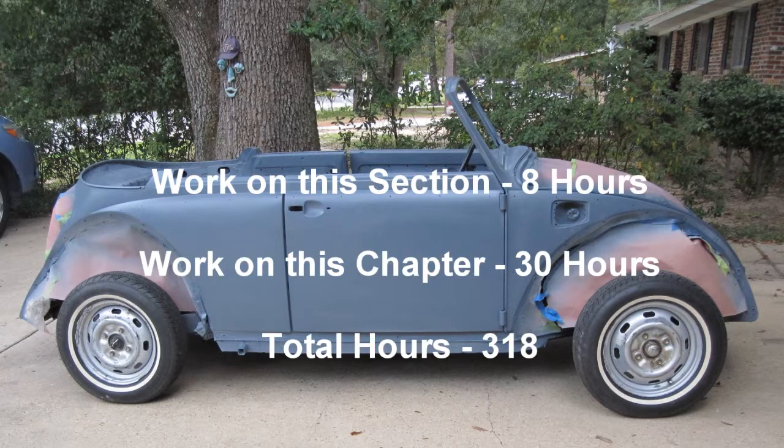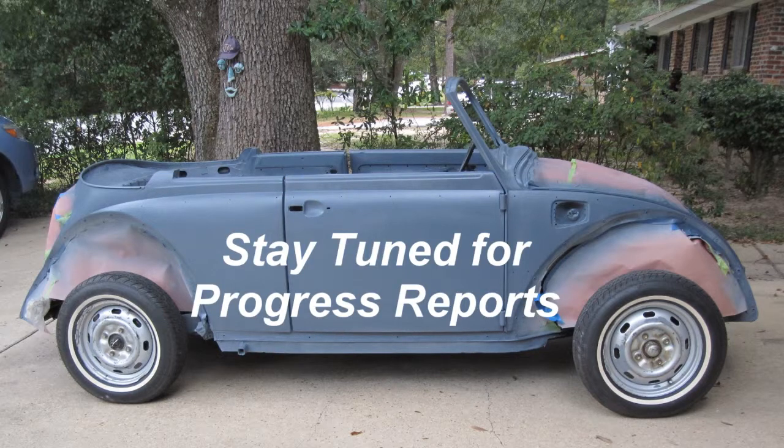Work on this section: 8 hours. Work on this chapter: 30 hours. Total hours to date: 318. Stay tuned for progress reports.